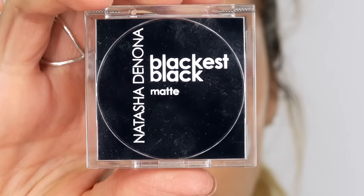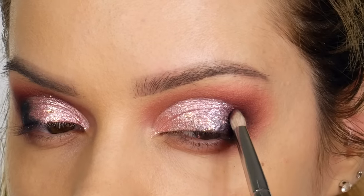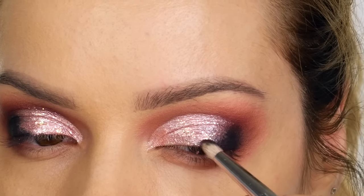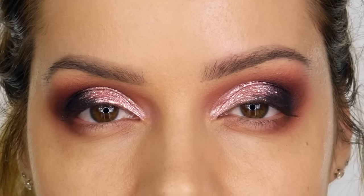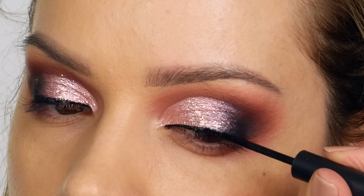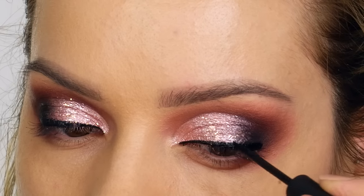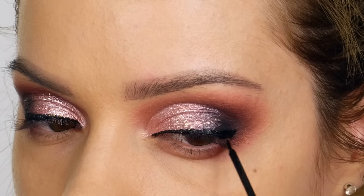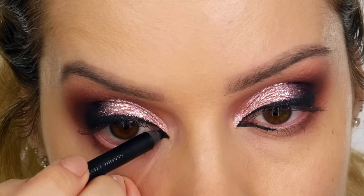Next I'm taking Natasha Denona's Blackest Black matte eyeshadow — I'm using this instead of Corrupt because it's a lot more intense. Using the same pencil brush, I'm applying it to the very outer corner of the eye, using the very tip to feather that color onto the Vintage Pink chrome. Next I'm taking Sigma's Line Ace liquid liner in black. I'm drawing a point at the very inner corner, pulling back towards the tear duct, then lining the very top lid from inner to outer corner and finishing with a small point.